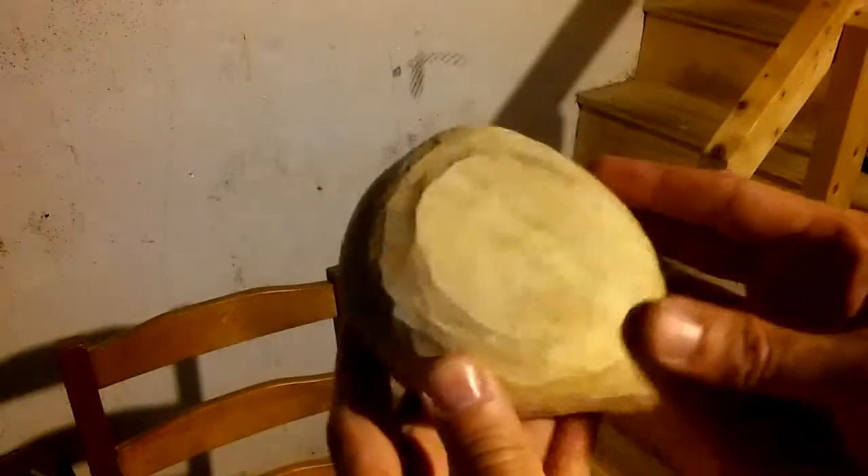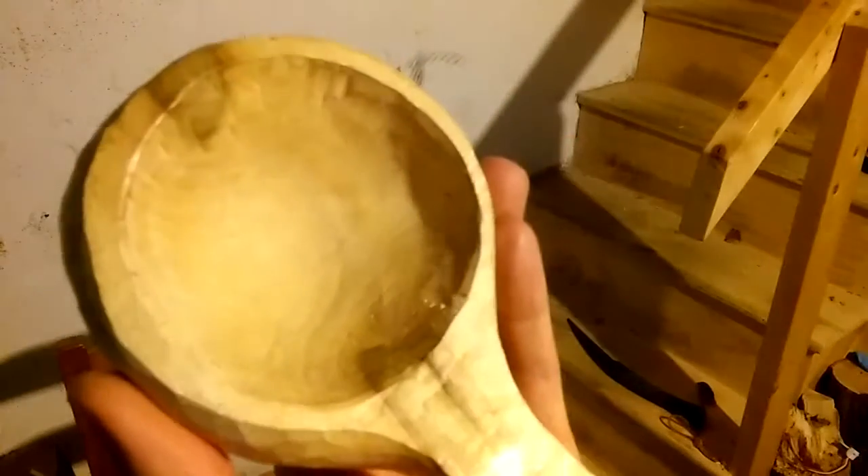Alright guys, I'm back — and where is my flash? What happened, what is going on here? I'll try to show this the best I can. Somehow I lost my light — well that's awesome, another crappy video. So I finished pretty much carving out everything, so I'll make this really quick because you can't really see anything.